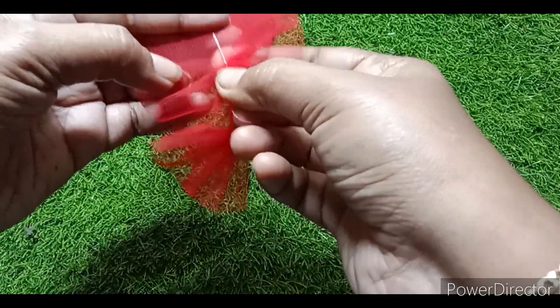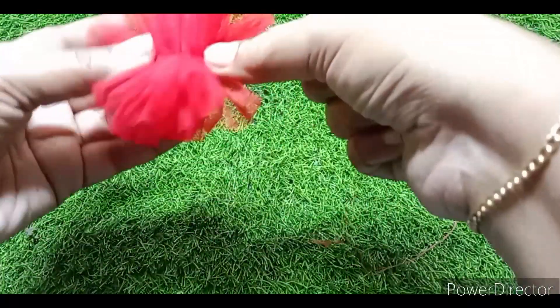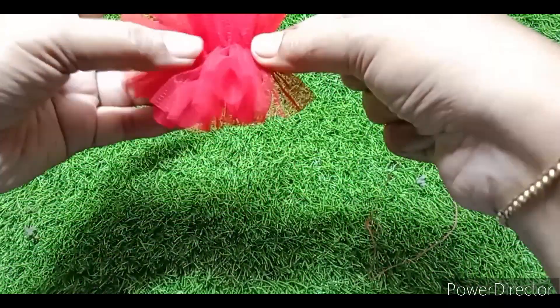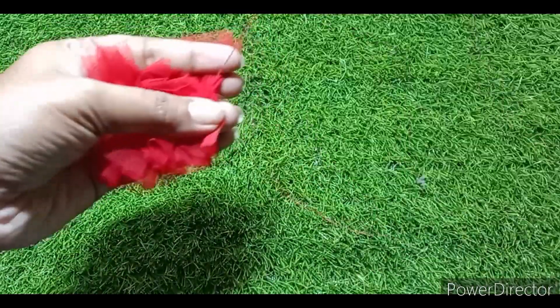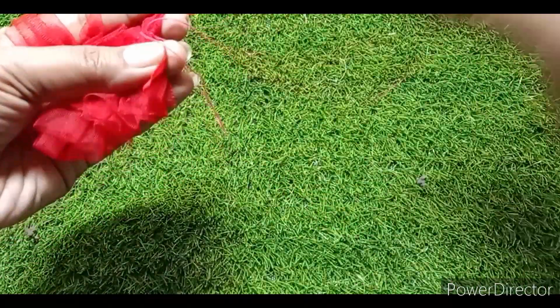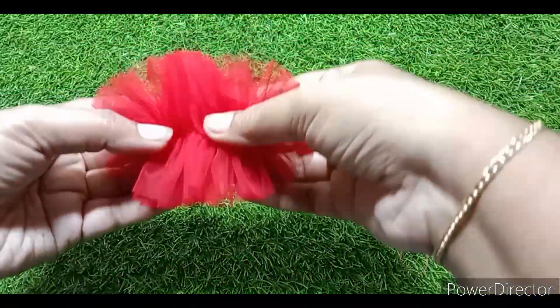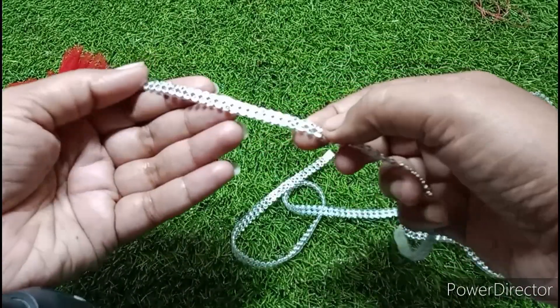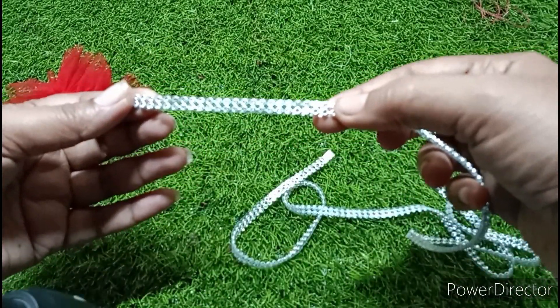You can use your hair band as a guide. I am going to put a running stitch here. I am going to put a chain stone here.